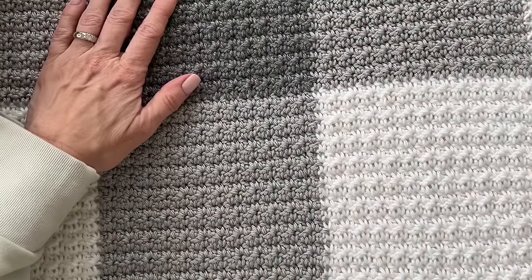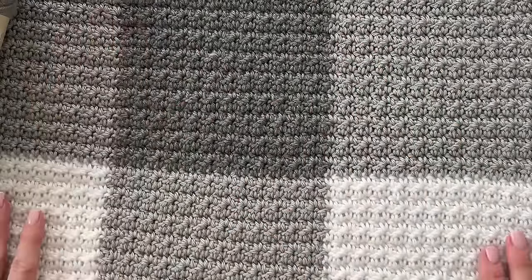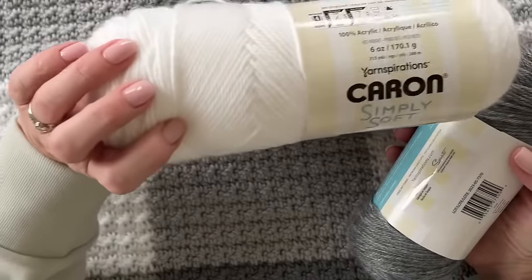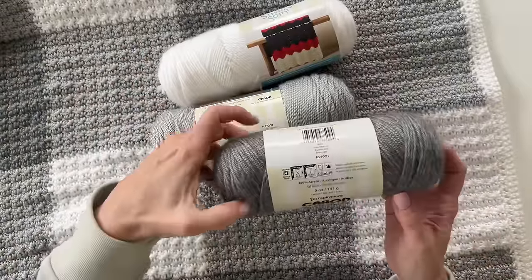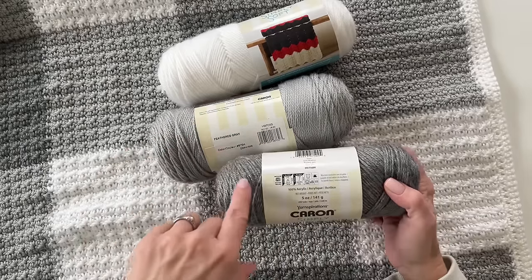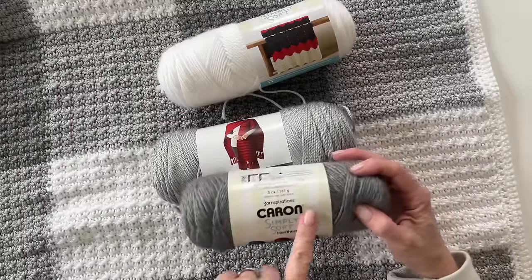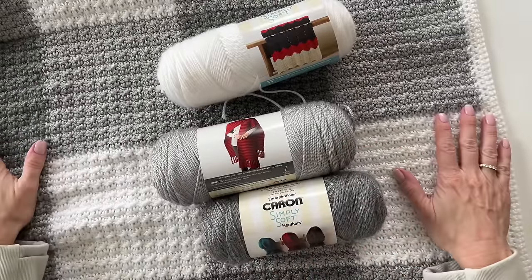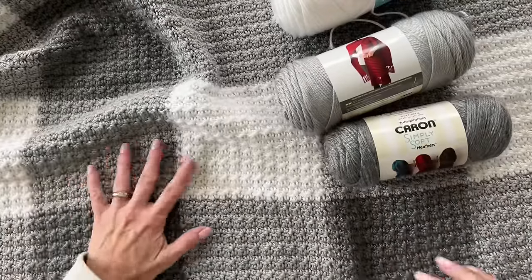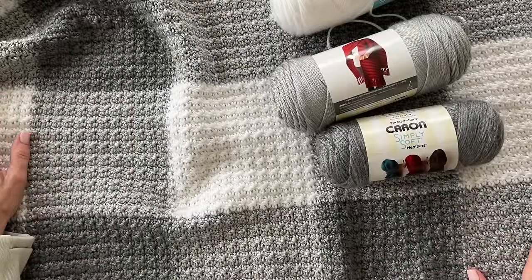The key to gingham is to find two shades of one color that are maybe a couple shades apart, so that you can get the gingham blanket look. In the box from Yarnspirations you get three skeins of white, three skeins of feathered gray, and three skeins of gray heather. However, I'm noticing the gray heather has slightly less yarn — this makes me wonder if they're changing Caron Simply Soft up a little bit, or if it's just this heathers collection. But you'll have plenty in the box to make this blanket.